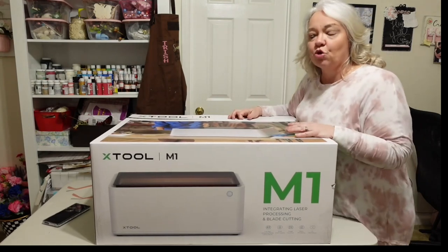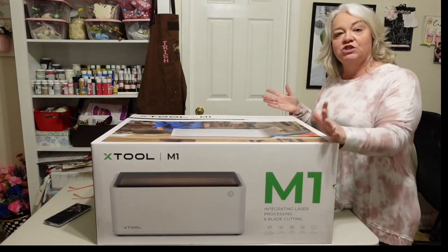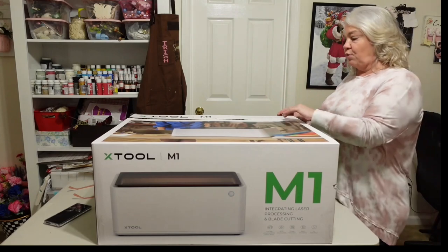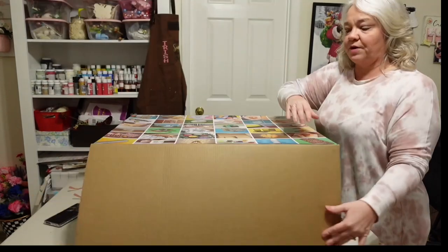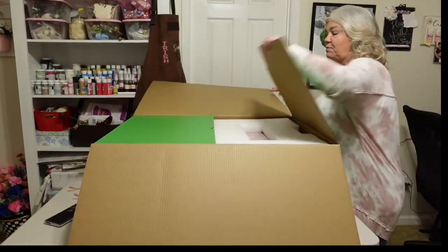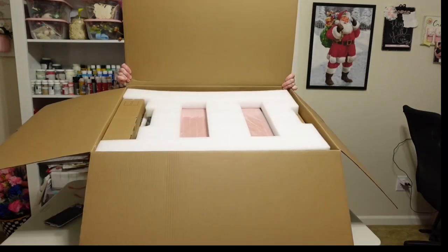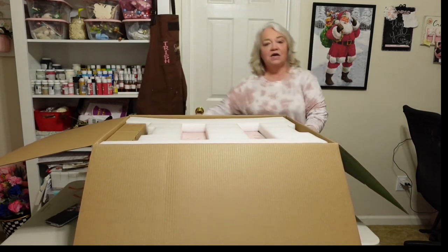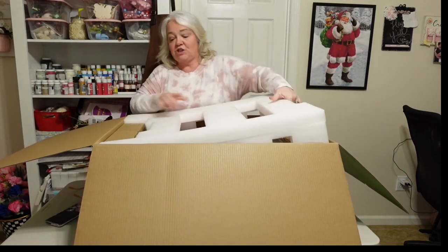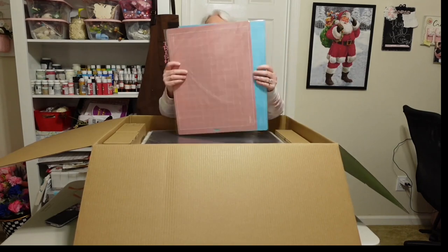This comes packaged really well — it was in another box and I actually had to have my husband help me get it out because it was packed in there pretty tightly. There's a strip that you pull from the top, and then it comes open. When you open up this box there are lots of things in here. It's got lots of foam so things don't get broken. The first thing I'm seeing on top are two mats — this is for the blade.